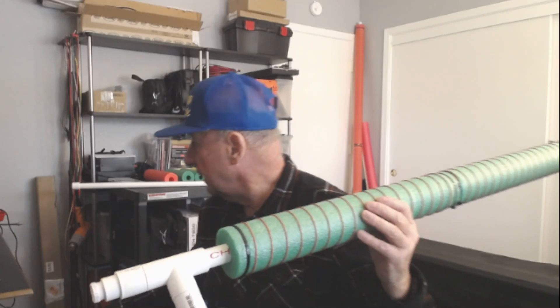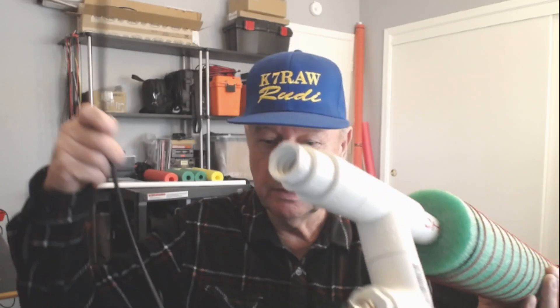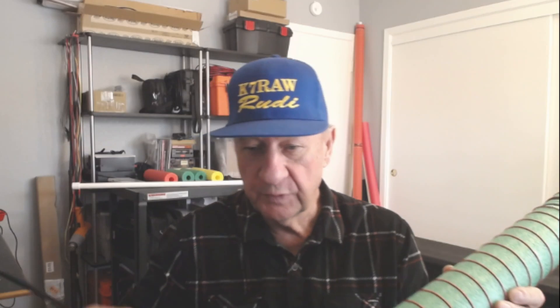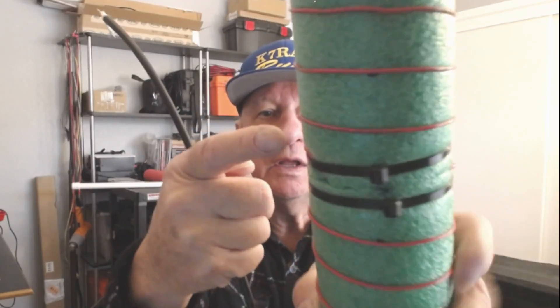I used a piece of coax that had a BNC connector pre-connected to it. I fed the wires down through the end of the tubing, out the tube, so I could solder it at that end. I stripped it back and soldered the hookup wires that get wrapped around the outside of the noodle. Then I pulled it back up inside until the coax was at the center point, close to a hole drilled inside the PVC pipe, and led those wires out to the outside of the pool noodle — one leg wrapping down, one wrapping up.